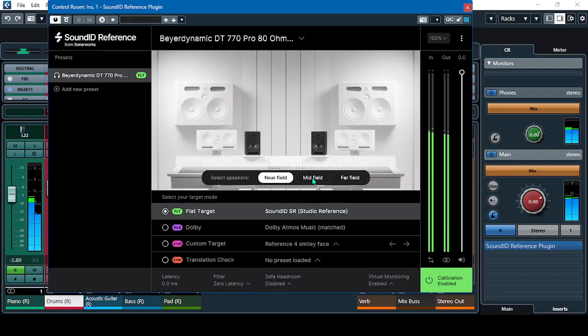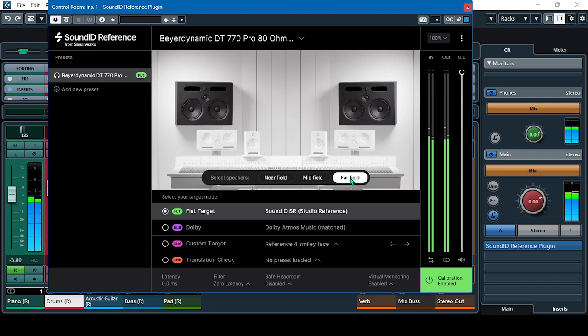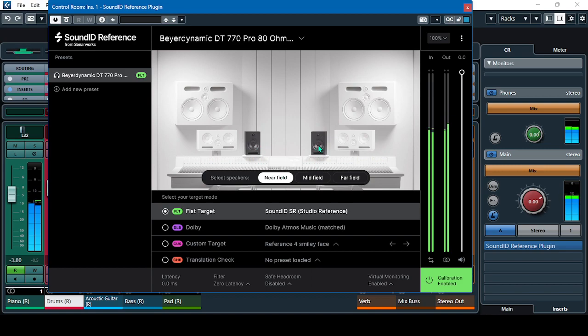Listen to the mid field monitor. And then the far field — it's like mixing in a real studio. Back to the near field — it's something like the Eris 4.5 monitors.